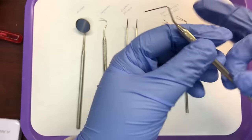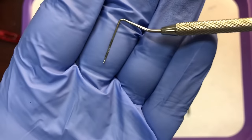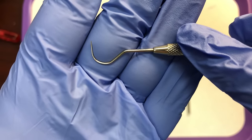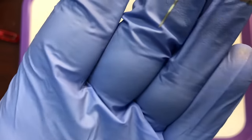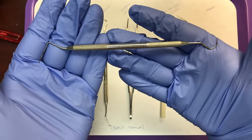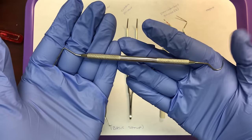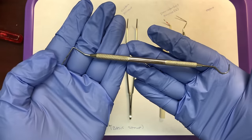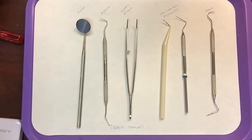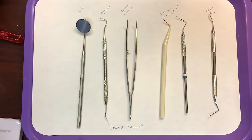The last instrument on this tray is a combination instrument called an x-pro. It combines two instruments: the 'x' comes from the explorer end and 'pro' from the probe end. So this instrument is a combination explorer-probe, and its function is to explore for irregularities and to measure the sulcus depth. Instead of having two separate instruments on a tray, you can have just one, and again that is operator preference.